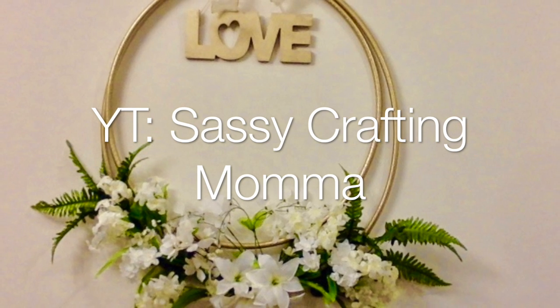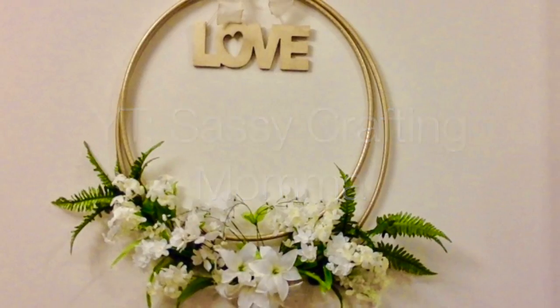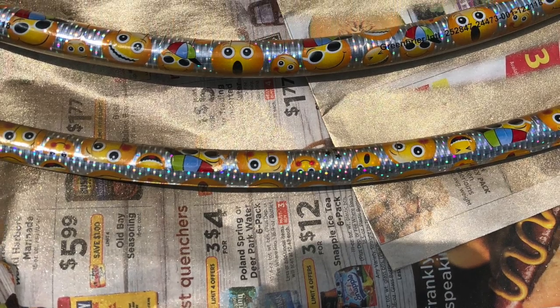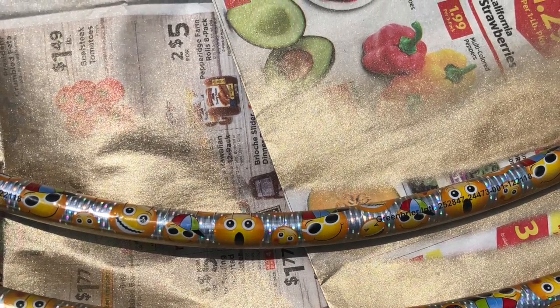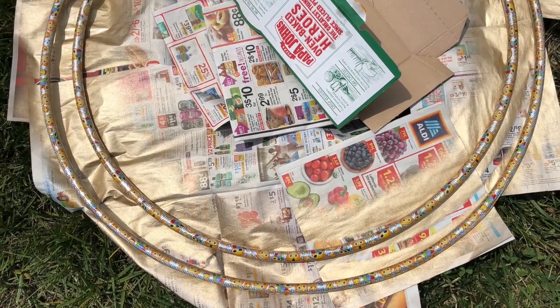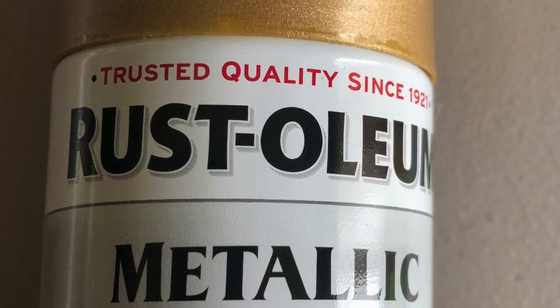I purchased two hula hoops from the Dollar Tree. I spray painted them and this color is called Warm Gold, which I purchased at Lowe's.